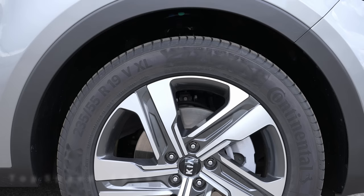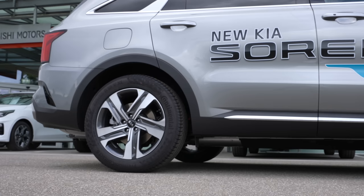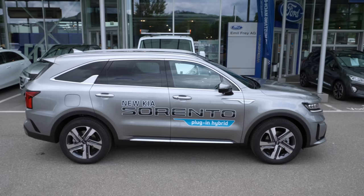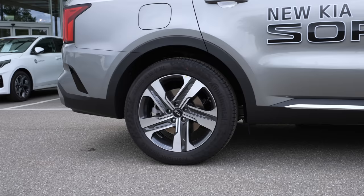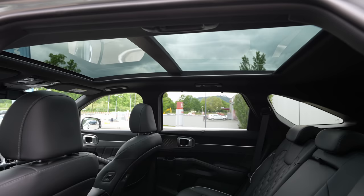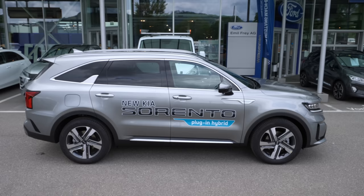The CO2 emission WLTP is 44 grams. Top speed is limited to 193 km/h, and 0 to 100 is 8.7 seconds. Front brakes are ventilated discs at 325mm; rear also ventilated discs at 305mm — impressive to have ventilated discs in the back too. Trunk capacity is 809 liters with the third row folded, since this is a seven-seater. With all seats folded you get around 1,992 liters — probably even a bit more.